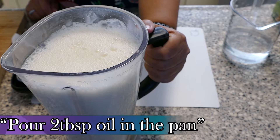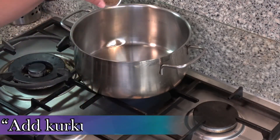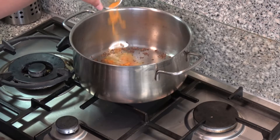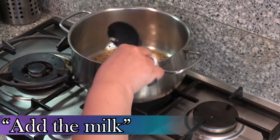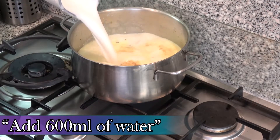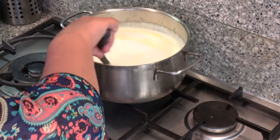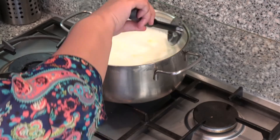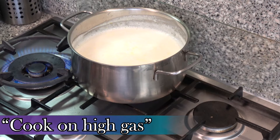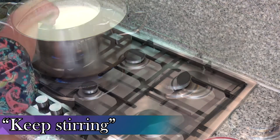Doe 2 eetlepel zonnebloem olie in de pan. Voeg komijnenzaad 2,5 ml toe. Voeg de overgebleven 600 ml water toe. Zet de pan nu op het hoge vuur. Blijf roeren, laat niet los.